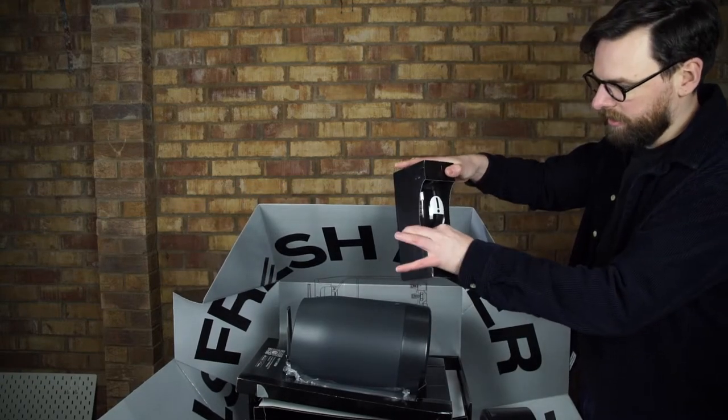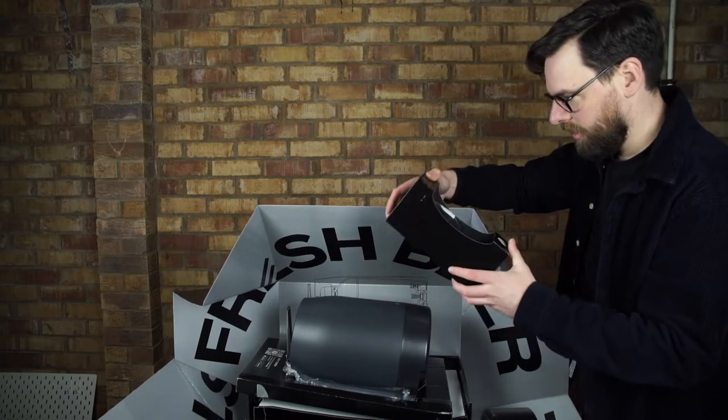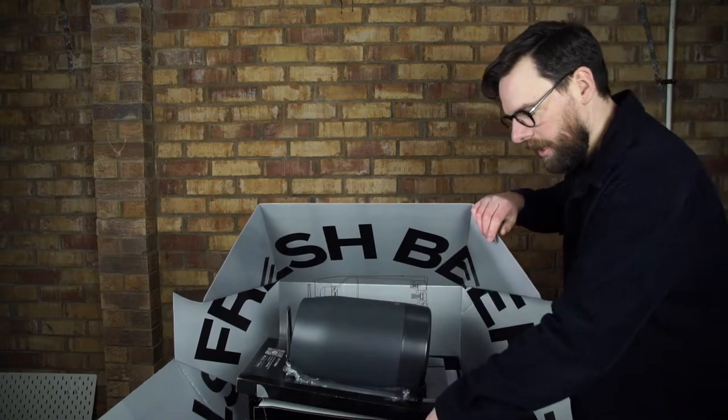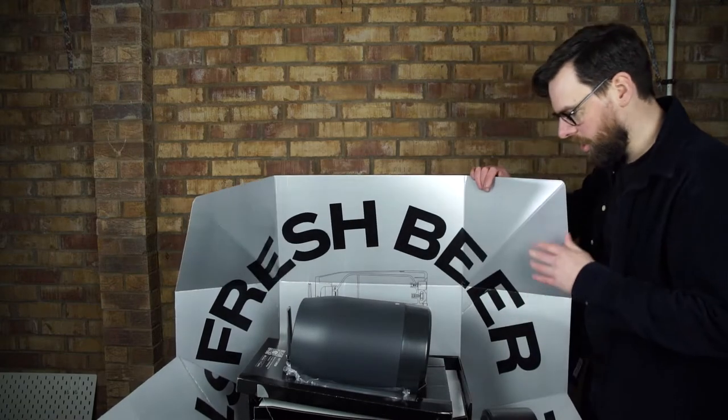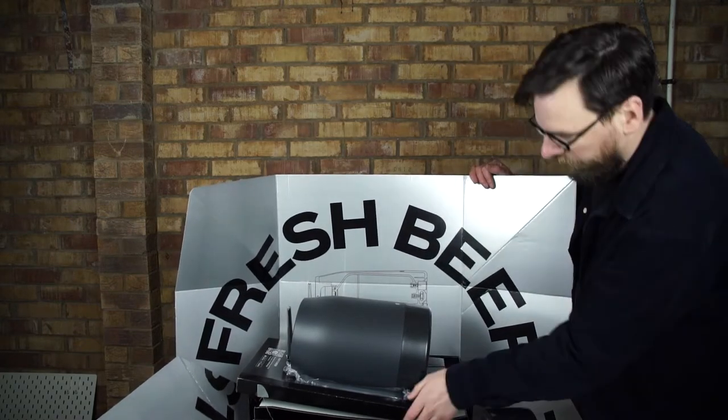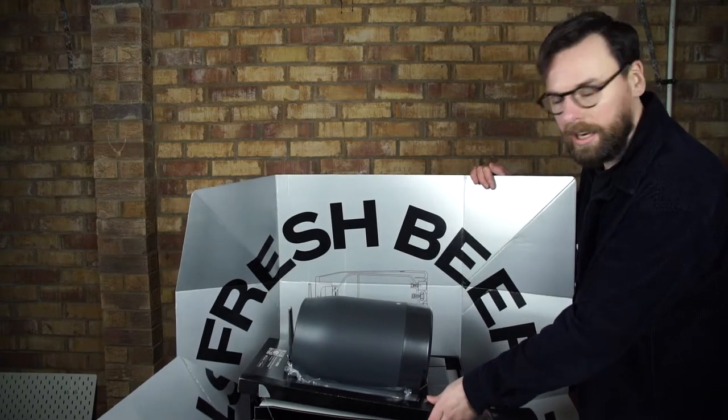We've got some glasses — nice, I love some glasses — and a beer, a fresh press. But first, let's get at the Painter.